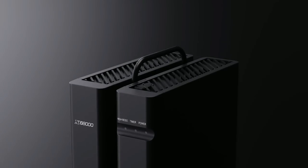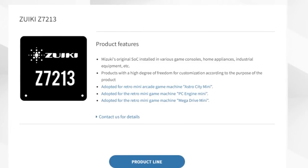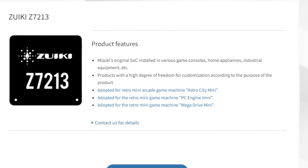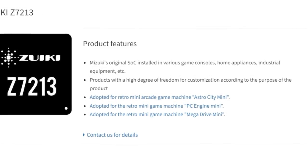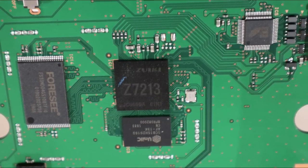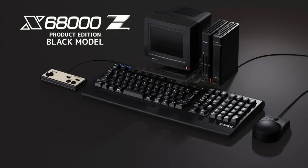These units are highly sought after and expensive, but so far Amazon Japan will not be shipping them worldwide. This new release uses the same hardware as the original X68000Z — the Z7213 System on a Chip, also used in the Genesis Mini, TurboGrafx Mini, and Astro City Mini. It's a quad-core Cortex A7 CPU paired with a Mali 400 GPU, 512MB of RAM and 512MB of NAND storage. But enough about that — let's get right into testing some games.